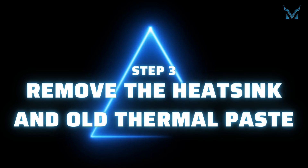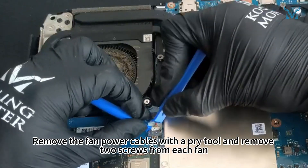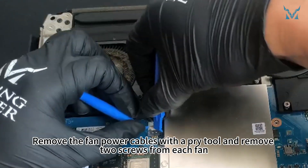Step 3: Remove the heatsink and old thermal paste. Remove the fan power cables with a pry tool and remove two screws from each fan.